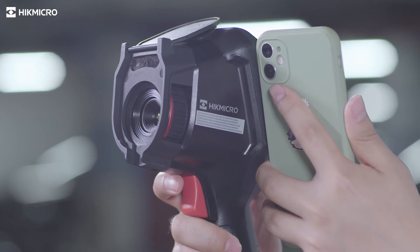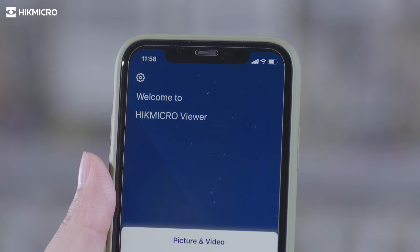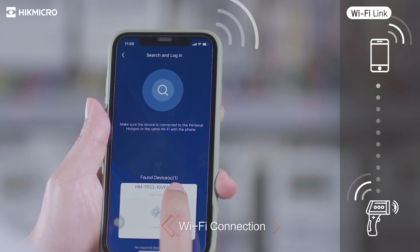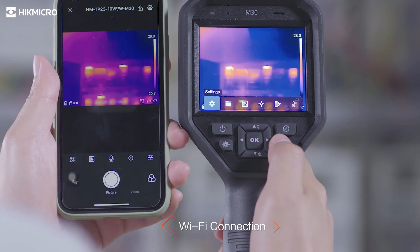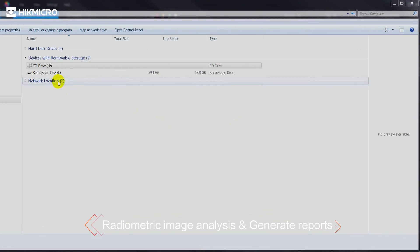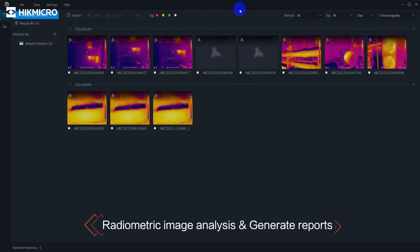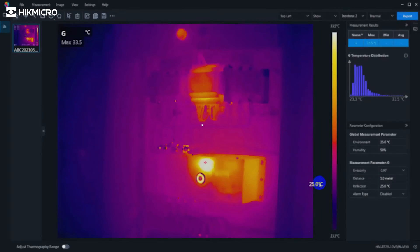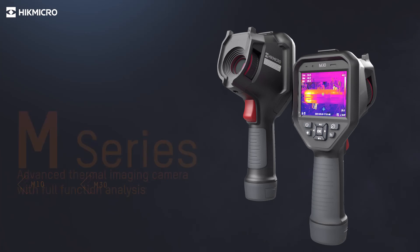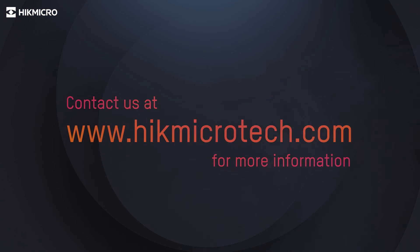Full screen measurement in virtue of different presets checks everywhere at the very first sight. Connect to mobile devices via built-in Wi-Fi to remote control the camera and quickly share images and videos through the Hike Micro Viewer app. Included software Hike Micro Analyzer offers flexible ways to analyze thermographic information of captured pictures and generate reports.